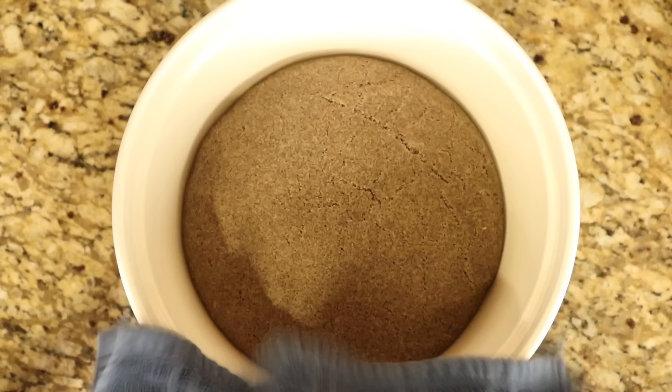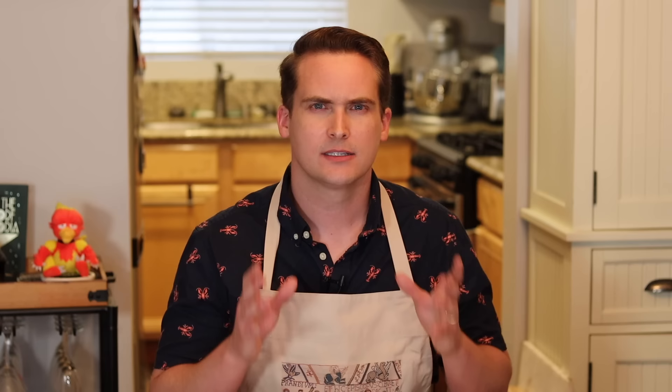Once your dough is kneaded to perfection, place it in a bowl, cover it, and let it rise for 90 minutes to two hours, or until it about doubles in size. Now, a lot of classical writers wrote about bread and wheat and all of these ingredients, so let's take a look at why relying on Pliny the Elder is so apropos for this bread.